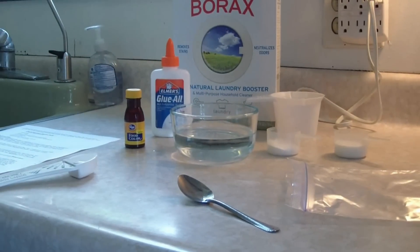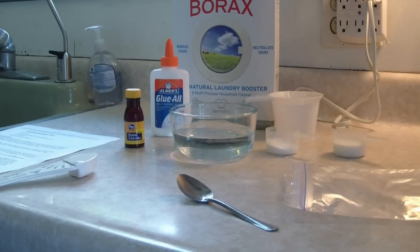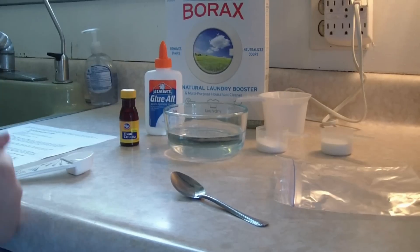Today I am going to teach people — you, of the internet — how to make goop.